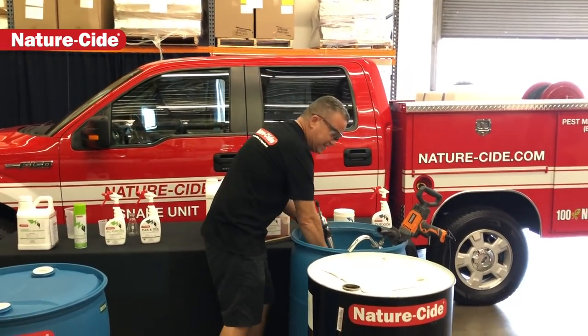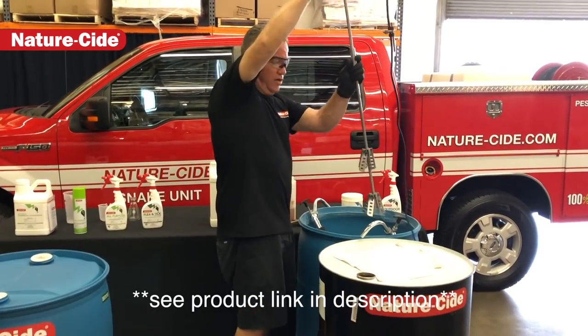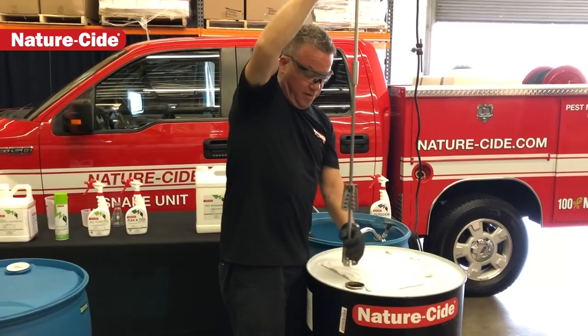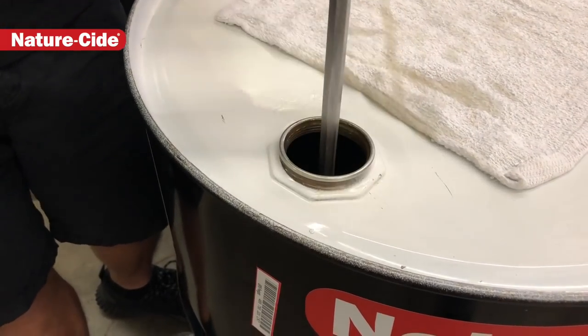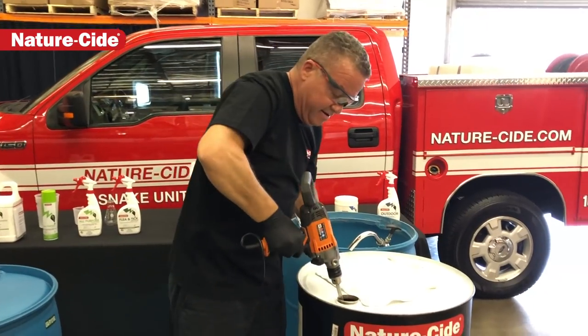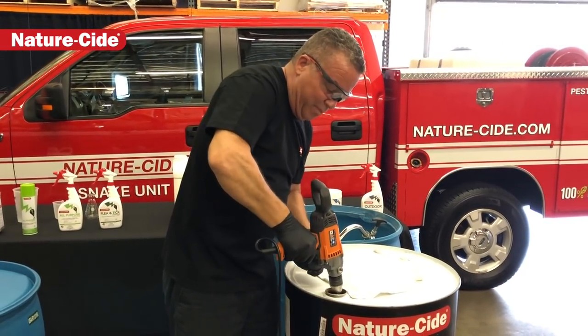This is a pretty simple process. Once you get the drill in place, you take the drill, attach the butterfly mixer to it, drop it into the 55 gallon drum — it's going in here — and mix it, going all the way down to the bottom.